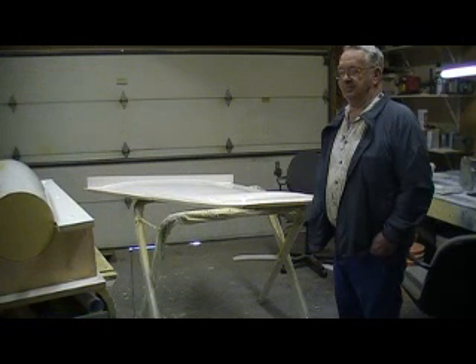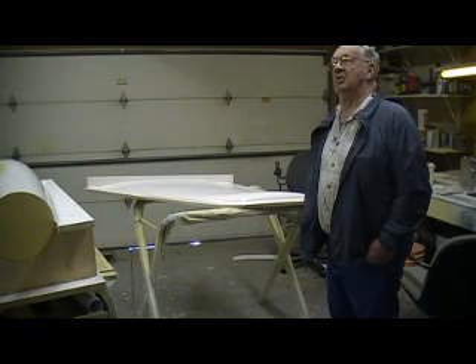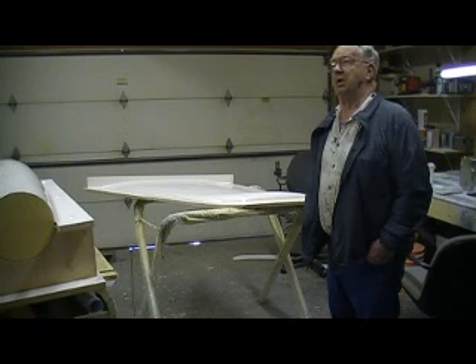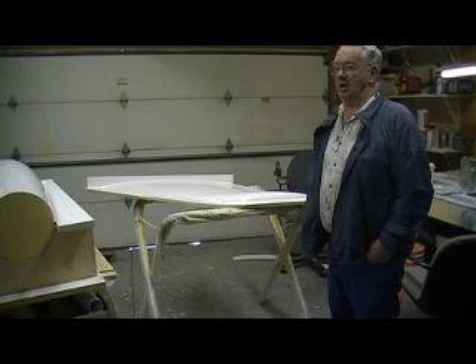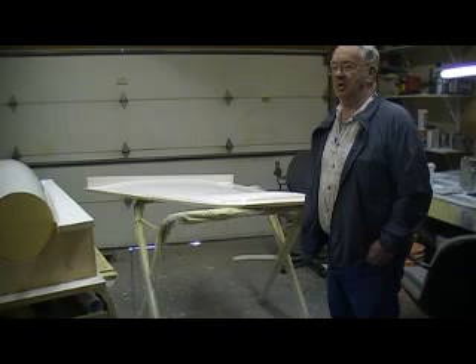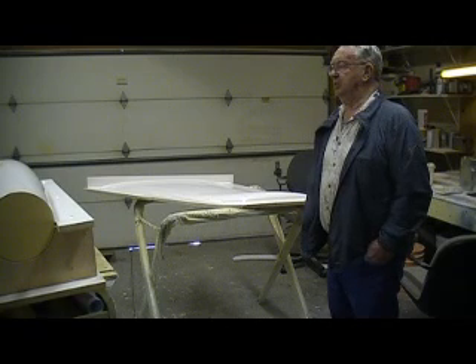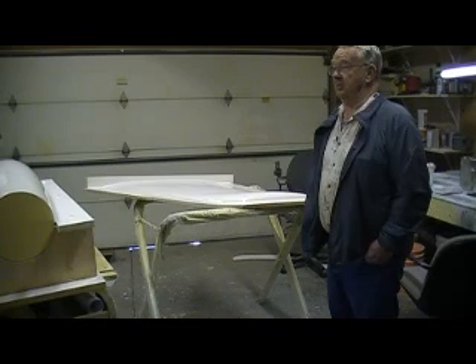Kids today just got it too easy. Our schoolhouse that winter was only about a block down the road from the farm, and it was a one-room schoolhouse with eight grades and probably about twenty kids. That teacher was the best I believe I ever had — she could handle it. Farm boys, you wouldn't believe it, because back in those days they brought out the switch on them.